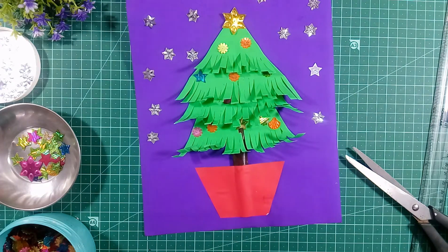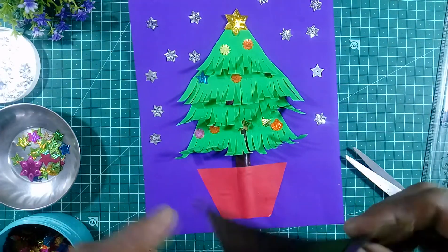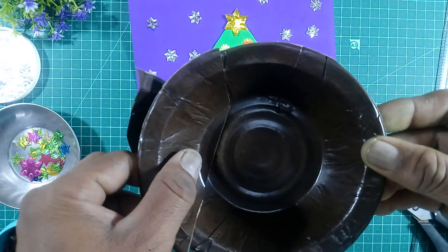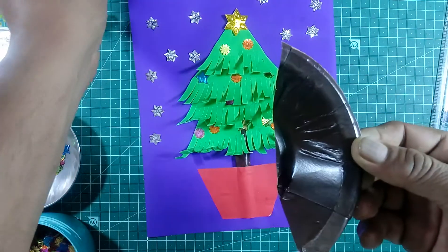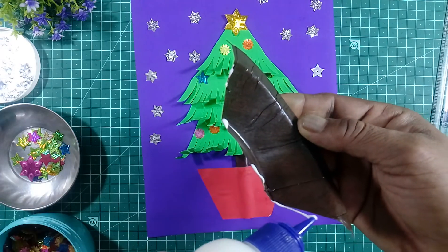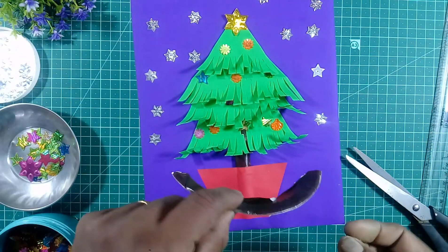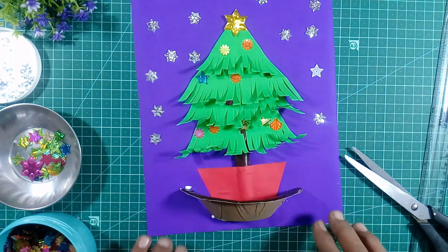And we will take the pot here, and we will take this chart paper — you can cut and put some gum here. You can make the pot look like a 3D effect — give the 3D effect like this.